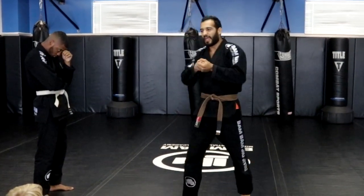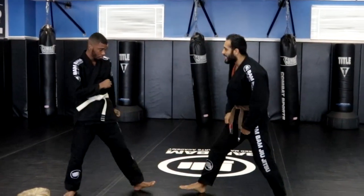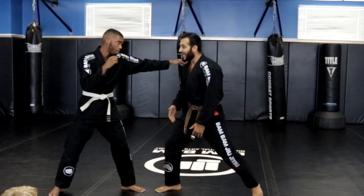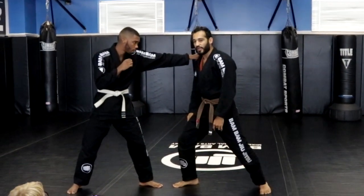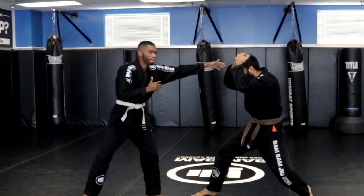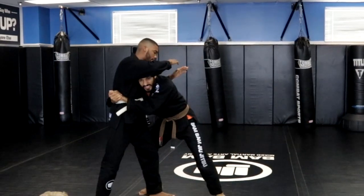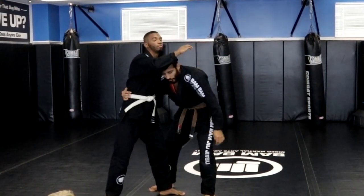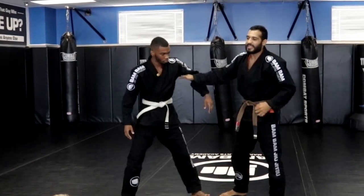Entering the clinch is really one of the hardest parts — it takes courage to get inside. Out here I'm at risk, so I have to have a lot of courage to get into his bubble where he can't hurt me. That's why we practice putting our helmet on and getting really good at timing, so we can time our entry without getting hit and crash all the way in to that strong spot.